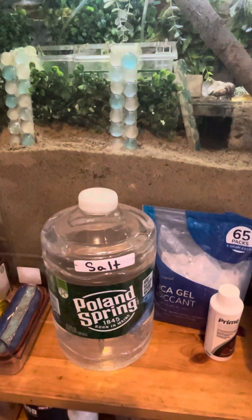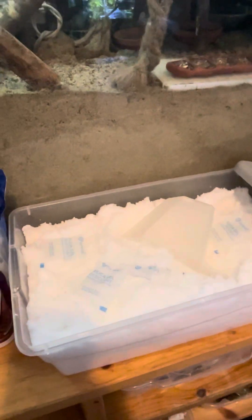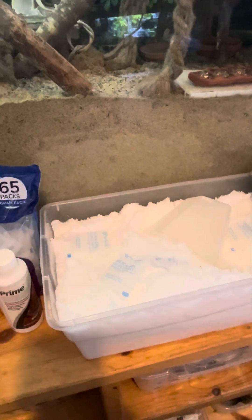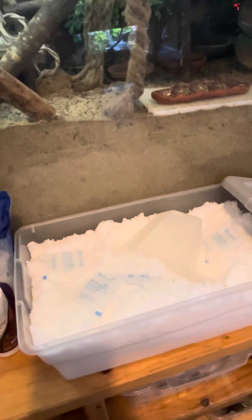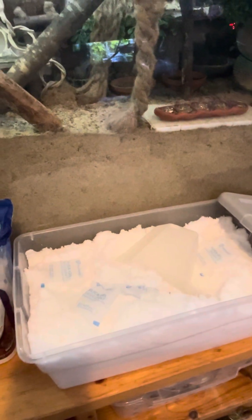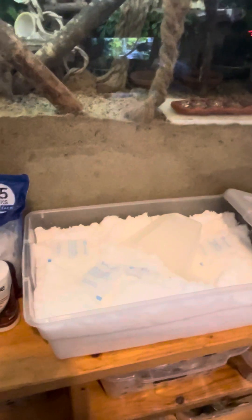I use Instant Ocean — you can use Reef Crystals or other brands that are marine grade salts. Those are safe to use. We cannot use sea salt. Sea salt is not the same as Instant Ocean or Reef Crystals; it's not the same as marine salts. So we want to make sure that the salts we're using are safe for our hermit crabs.